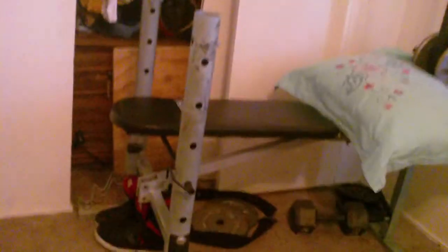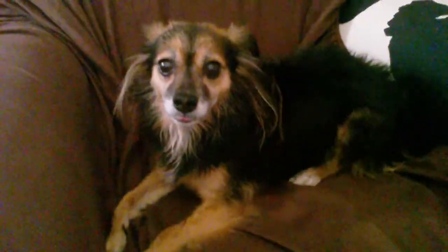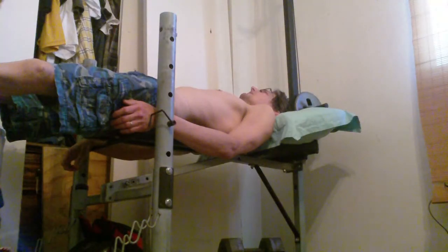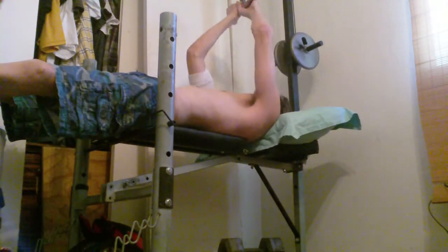Mom just gave her a bath, so she's shaking a little bit to try and dry off — a little layout of my flat bench. Of course, whenever my wife wants to get her in a closer view of her running around or doing circles like a silly girl, then she doesn't do it.